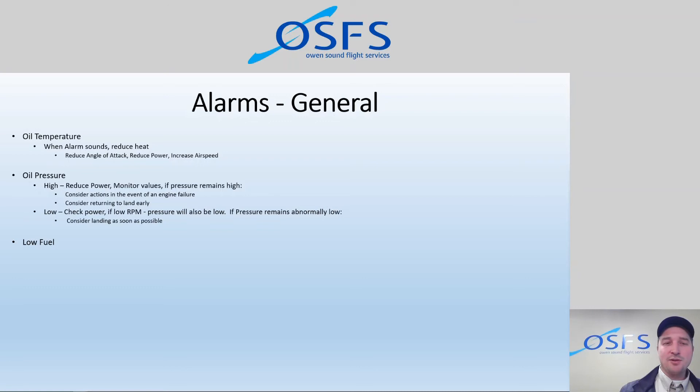Low fuel alarms: our system is set to alarm at 8 gallons remaining. We also have an alarm set for one hour of endurance remaining. Since day VFR requires landing with 30 minutes of fuel and night VFR requires 45 minutes, one hour is a good trigger point to notify pilots to plan their arrival and determine how far they are from the next landing point.